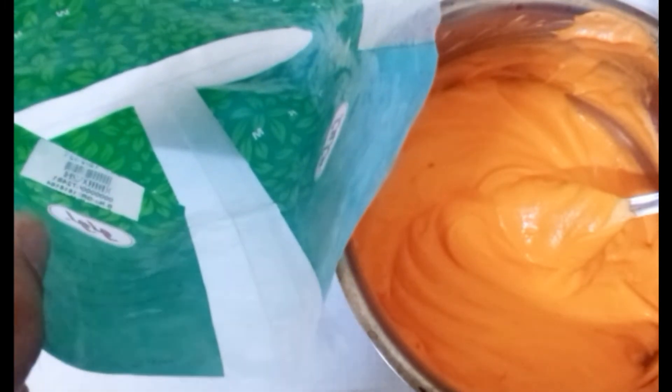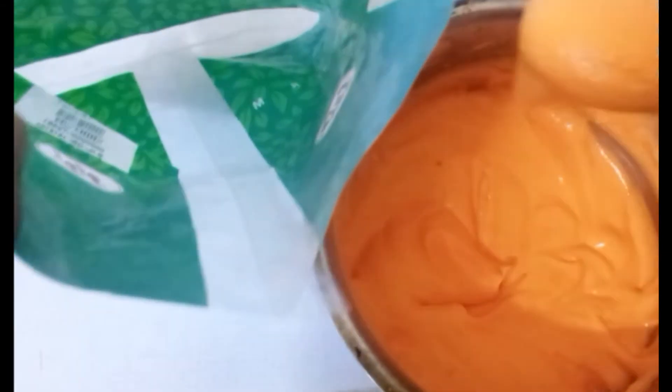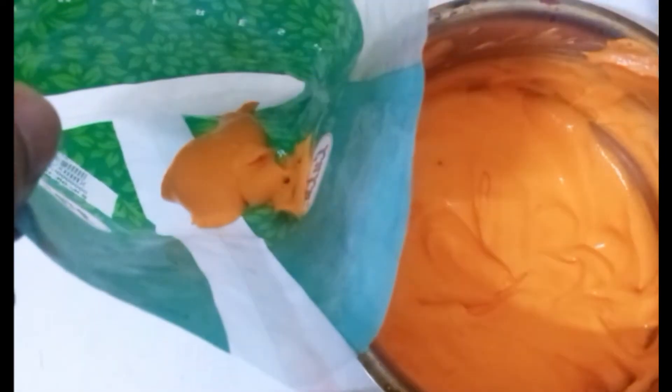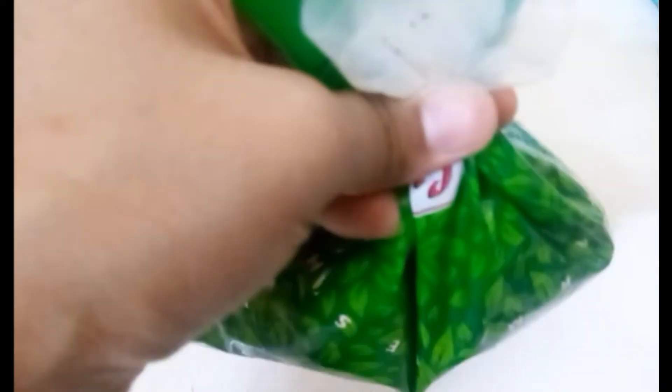You can use it in a piping bag and use it as a cover. This is a packet that you can cut on the side. You can fill it with the batter. You can use it with a teaspoon of water — that is optional. You can use a rubber band to cut it on the side. Cut it tight.